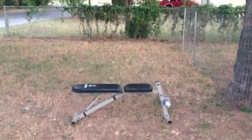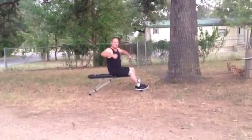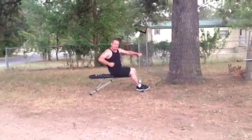Don't try this at home. Okay, my buddy is going to drop the rock on me right here. Here we go.